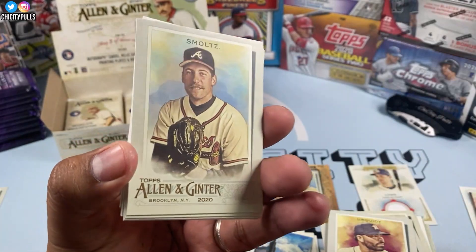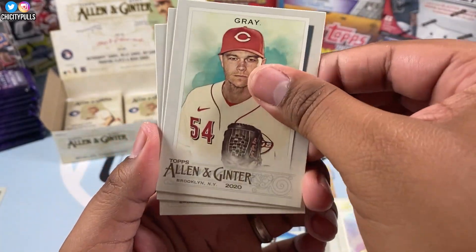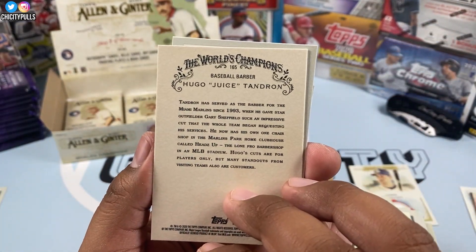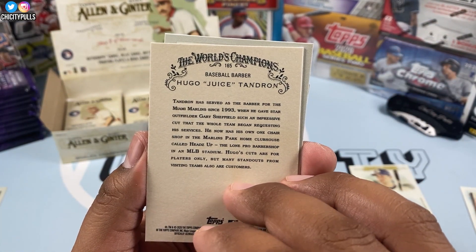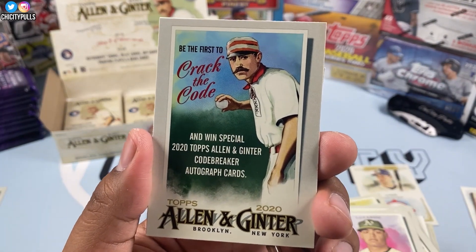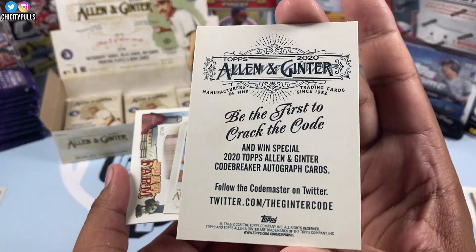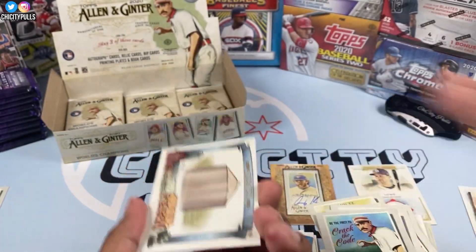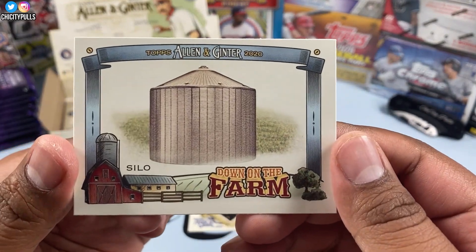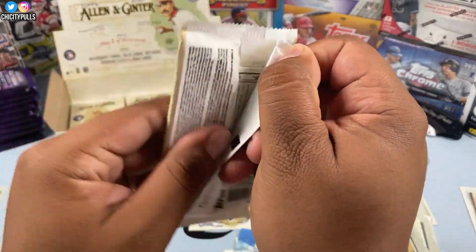Still missing Louis Robert. Schmaltz, Gray, Luzardo, and then we have a code breakers card — 'Be the First to Crack the Code.' Not too sure what this is. And then we have a mini of Perez and a Silo card.